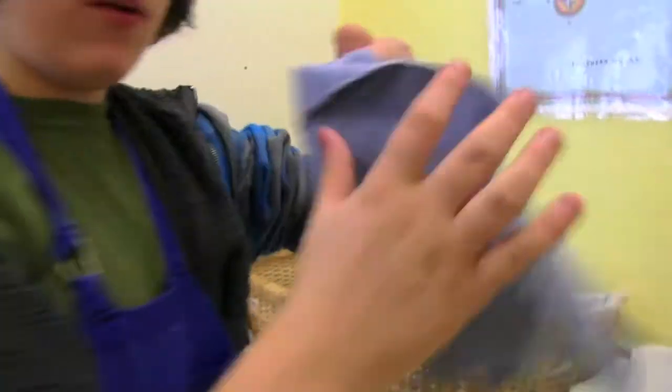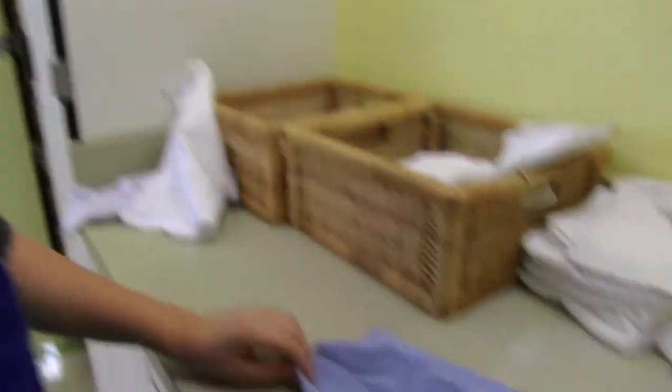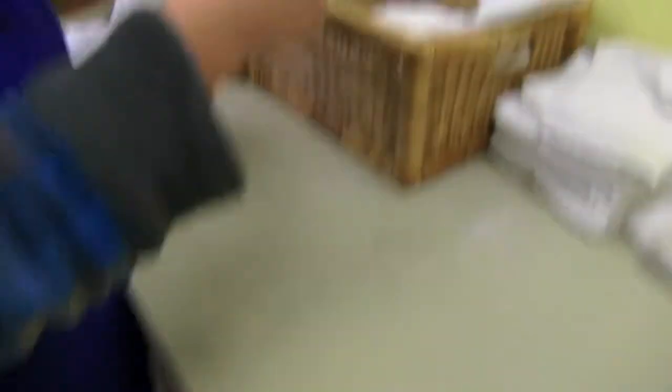For example, with any colored cloth other than yellow, you fold it like this, and then this, and put it in the pile.